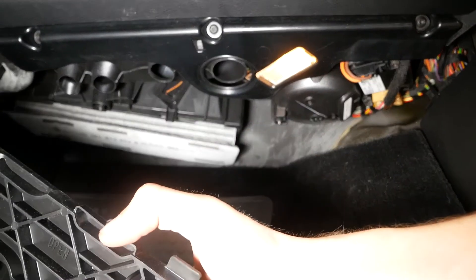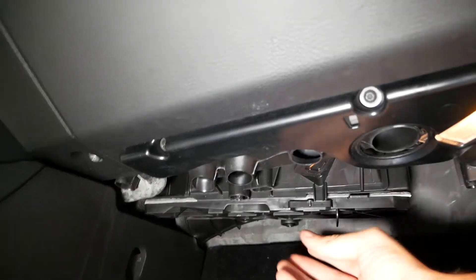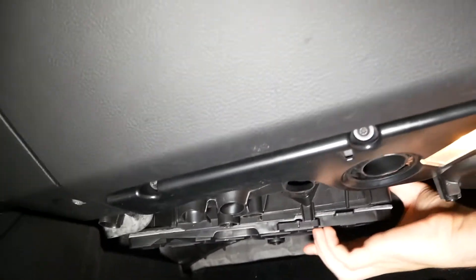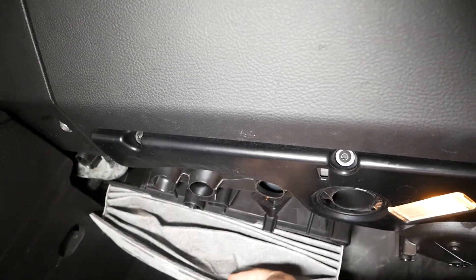This is actually the cover for the cabin air filter. To remove the cover it's very simple — it just slides out of the way. There's a little tab on the bottom that you can pull on, and that'll drop out of the way, and then you can just pull your cabin air filter right down out of place.